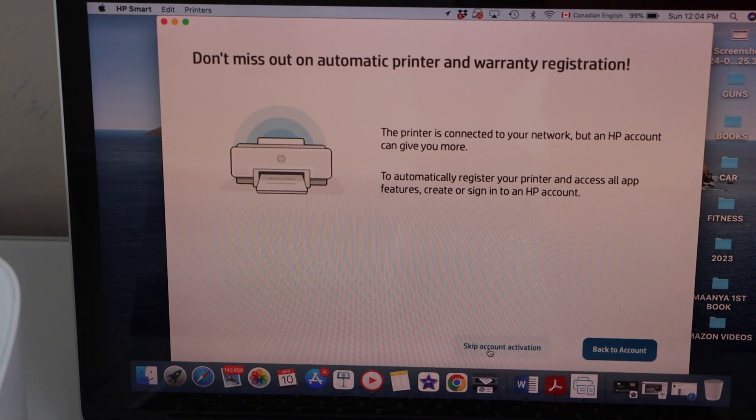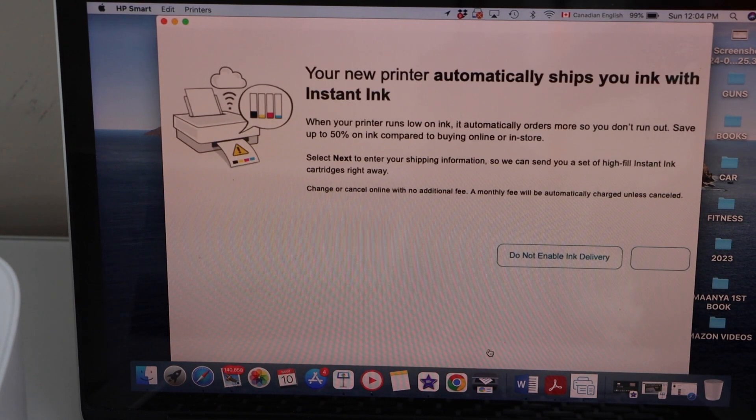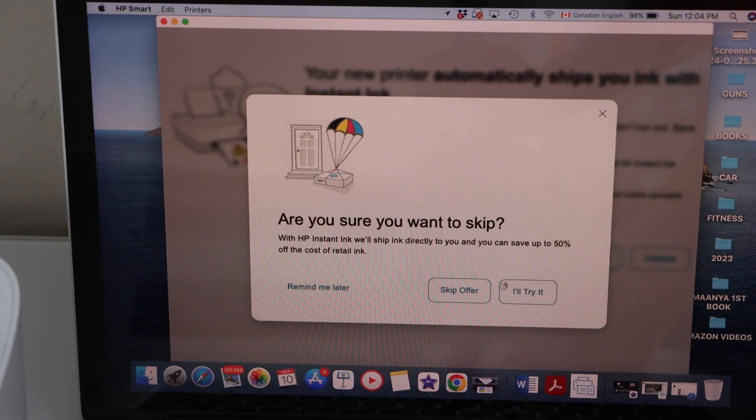If you have an HP account, it makes things much better — you can do more scanning and you will be able to use more features. If you want instant ink delivery to your home, you can enable it, or you can click to not enable the ink delivery and skip this offer.